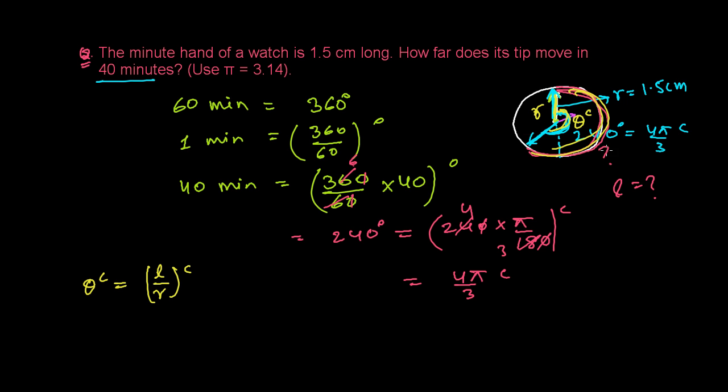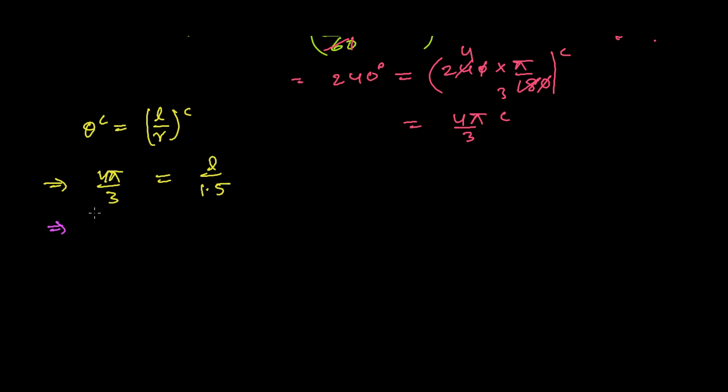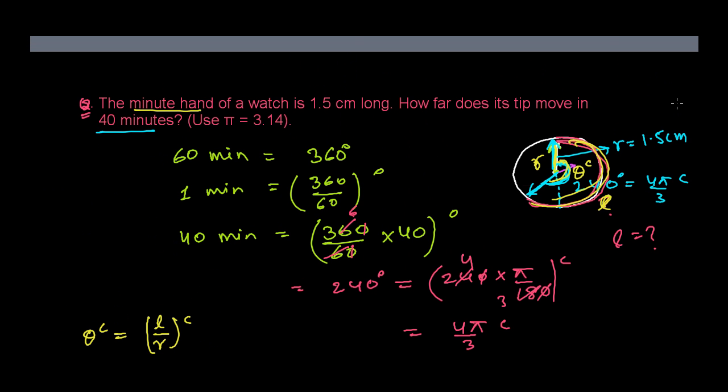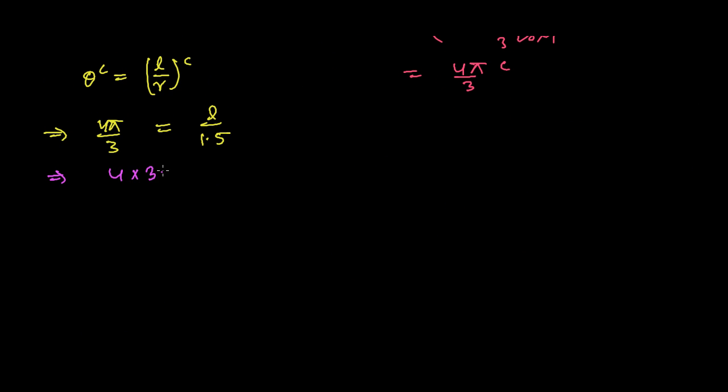We know the radius (1.5 cm) but not the arc length l — that is the distance traveled by the minute hand. Using θ = l/r, we substitute: theta is 4π/3, and the question says to use pi as 3.14. So: 4 times 3.14 divided by 3 equals l over 1.5.